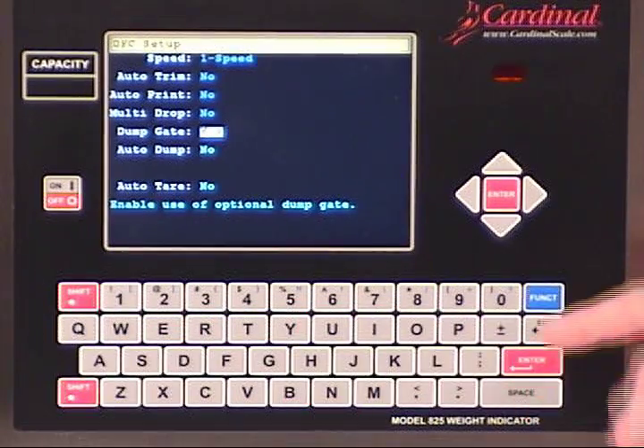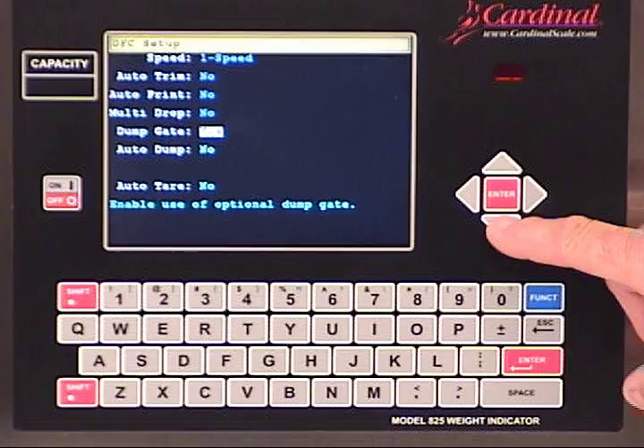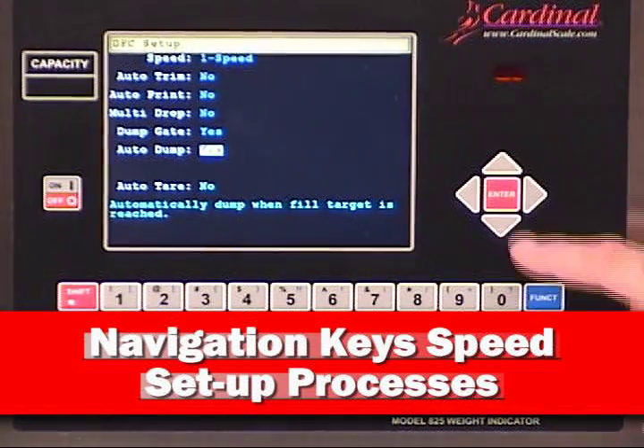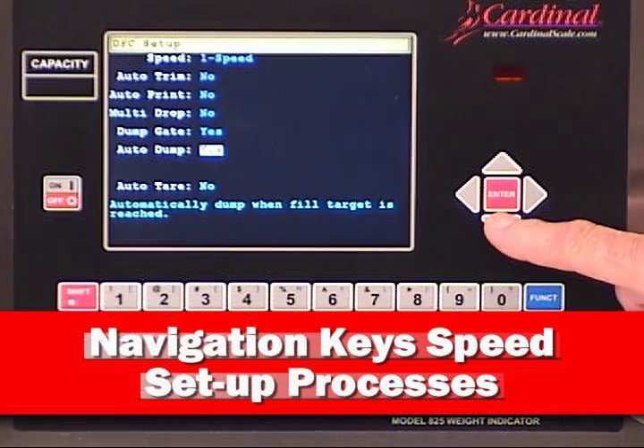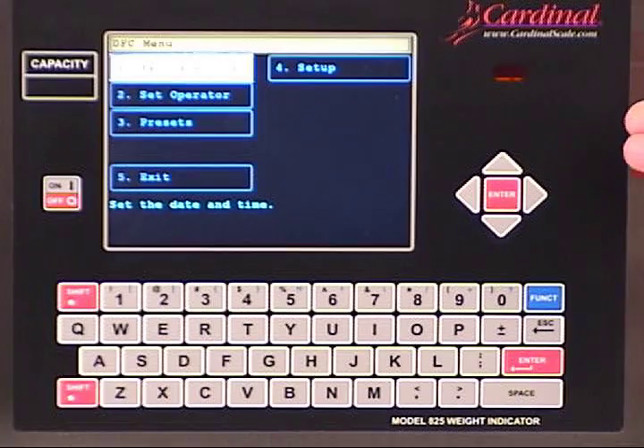As an example, we're going to activate the dump key and the auto-dump mode for this demonstration. The 825 Spectrum's navigation keys make all of this possible. We simply touch the space key on the QWERTY keyboard to toggle from no to yes, and then press the enter key of the navigation panel to save this change.